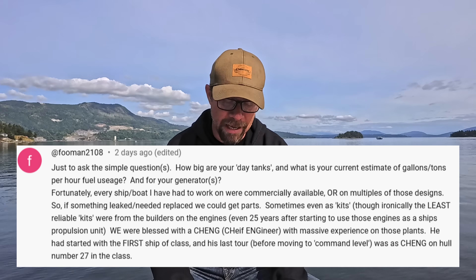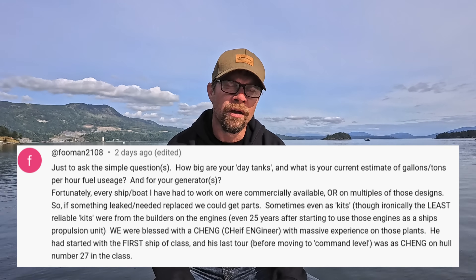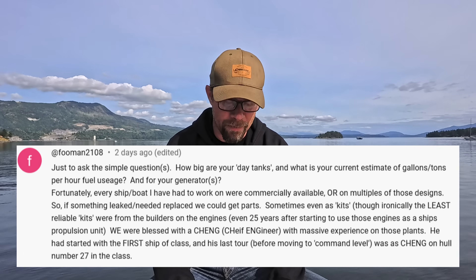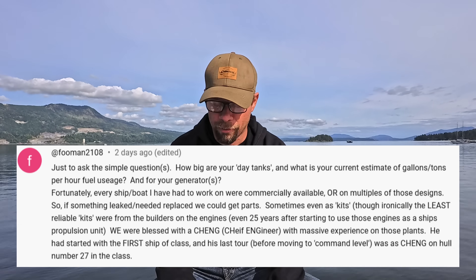Following up that, Fuman2108 asked about day tank size and estimated fuel usage. Like I said, we've got 200-gallon day tanks. The fuel burn I was estimating on this repower is right around the 6-gallon-per-hour range in total — not per engine, in total. Generators are probably going to be around 2 gallons per hour when they're at full bore and full load. So they last a while on the day tanks — we can go for quite a while before I've got to top those up.